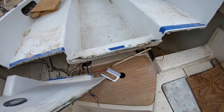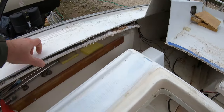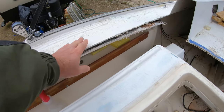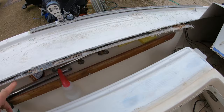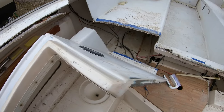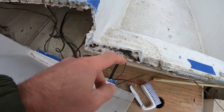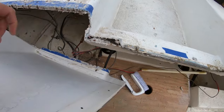Anyway, I got it all cut out. I'm going to replace all this. There's wiring down inside here too — it was kind of halfway glassed in. That's just not safe.